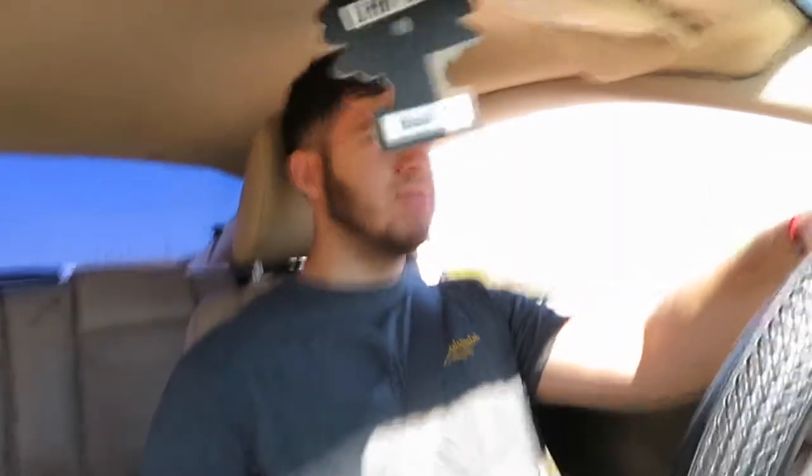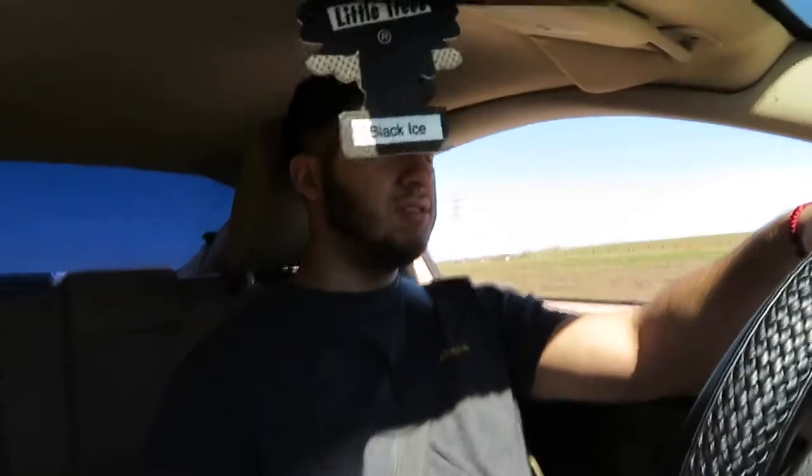Sounds pretty good. Here it is at 3,000 RPMs — not bad at all. This is at 65 miles an hour. Here's me downshifting at 60 miles per hour down to fourth. That's 3,000 RPMs — sounds pretty good, not bad.